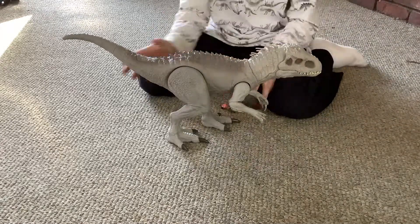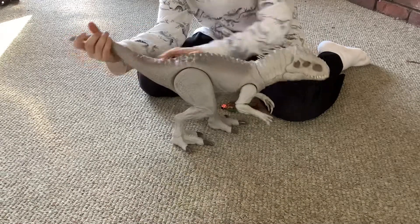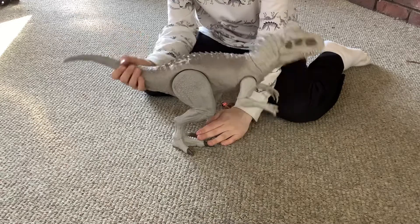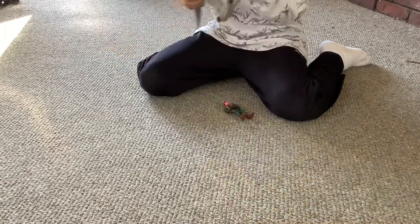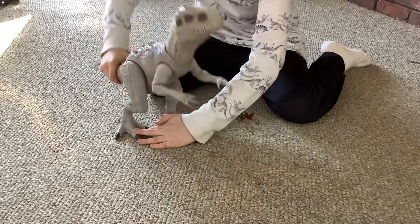Let's see the buttons. First, I've got the tail — this part doesn't move, the tail doesn't move. The legs, they move up that high, like that.